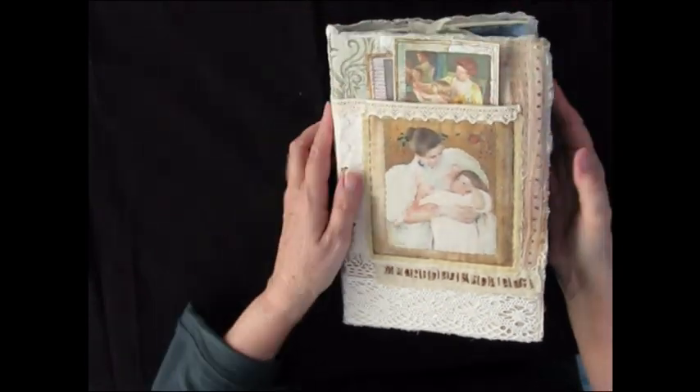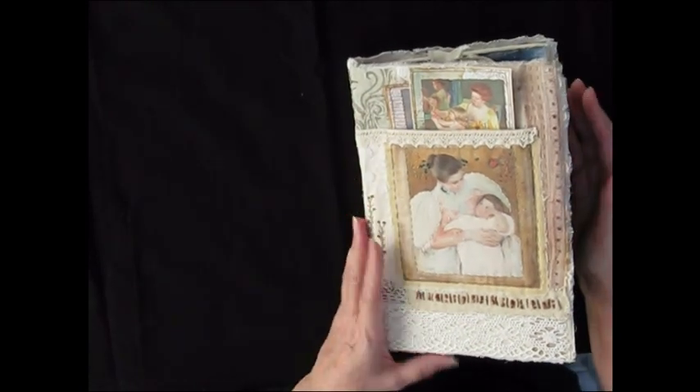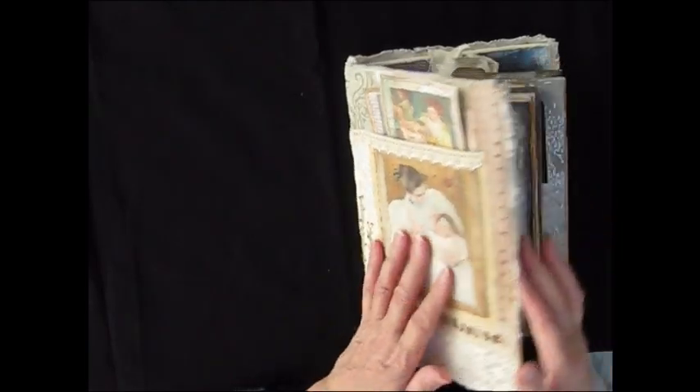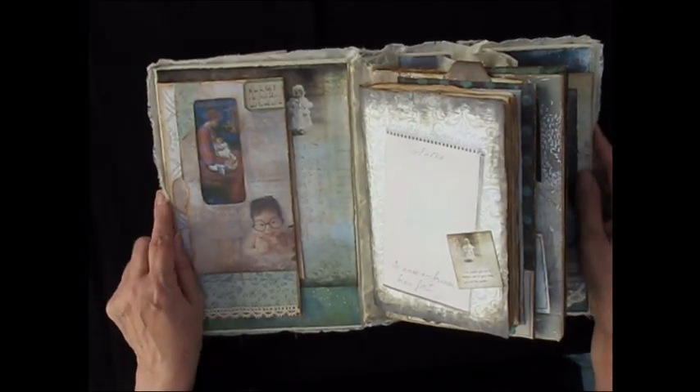This journal is all about motherhood and the joys and sometimes the worries and pains of it. So if you have somebody who's about to have a baby it's a nice gift, or if you're about to have a baby yourself and you want to record some of the better moments.